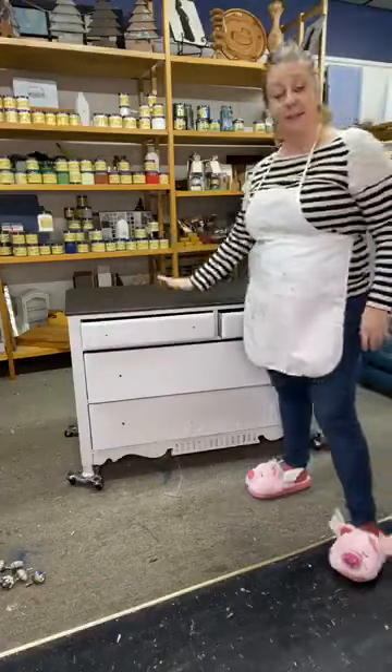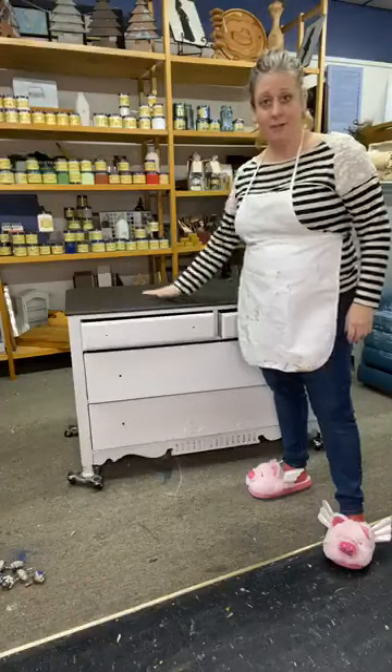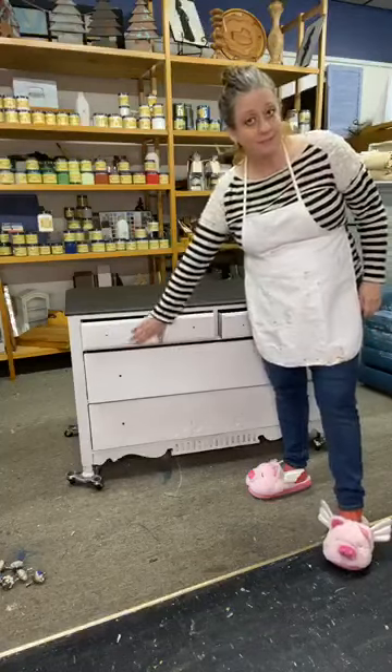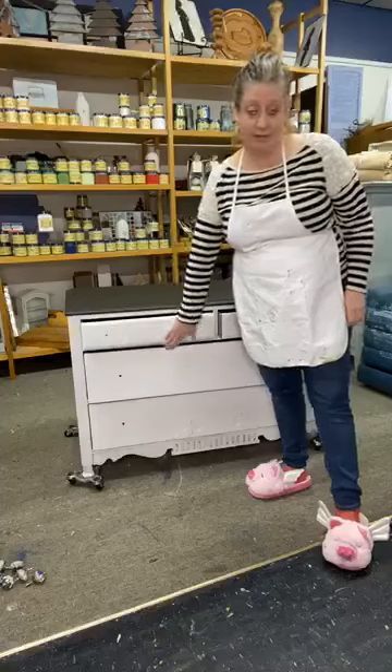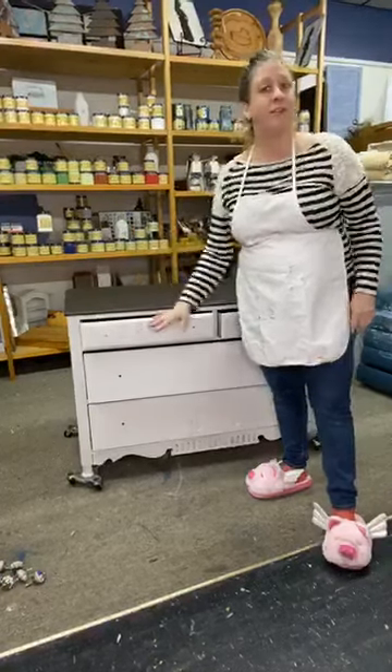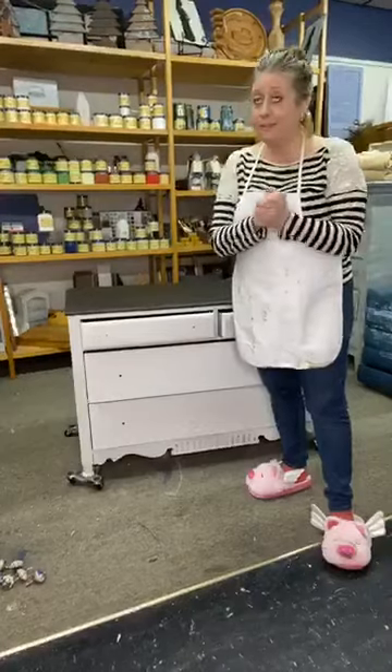We're gonna seal this with gator hide — we'll do a coat of that — and then we're gonna seal this with white wax, which works great over white furniture. I love using the white wax over white furniture. It just adds another richness to it. It's awesome.